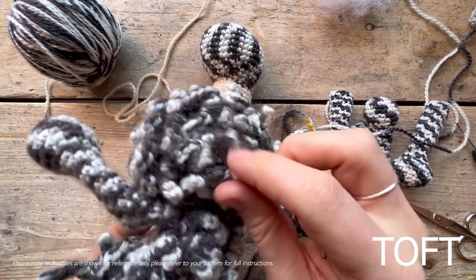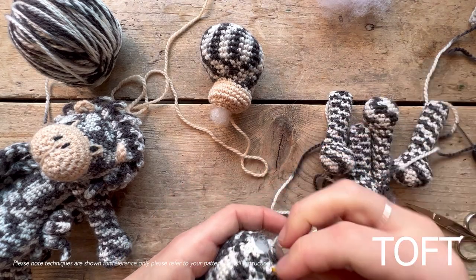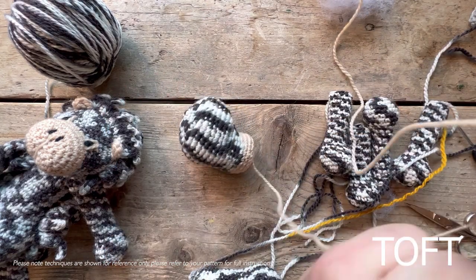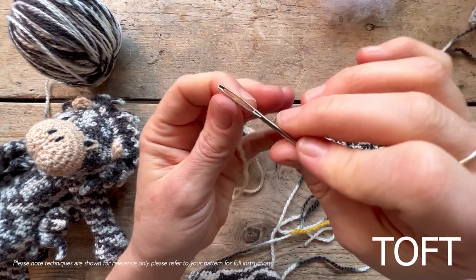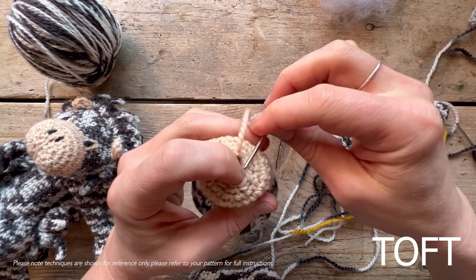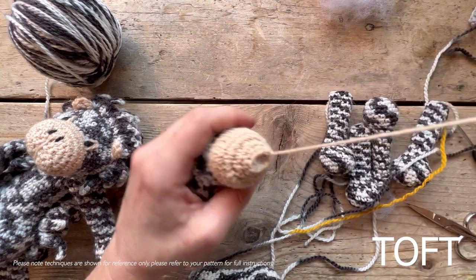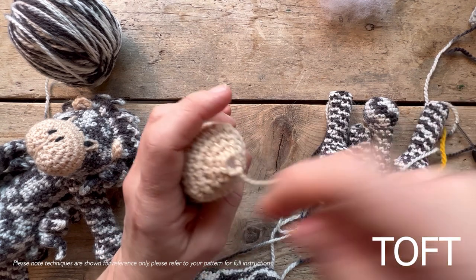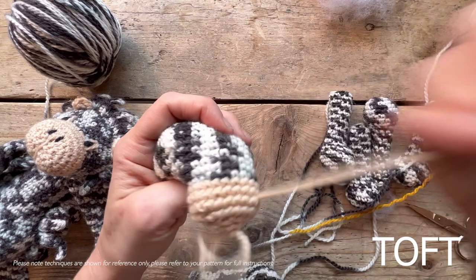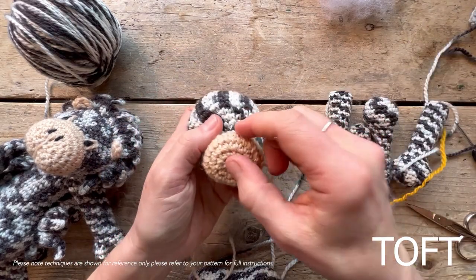To add all of his spikes with cream tips, what you need to do first is make all your body parts. I've got my body and my head here. This kit also includes a length of oatmeal, so you'll find a skein of oatmeal plus eye thread and nostril thread included in your kit. Going forwards, eye threads and nostril threads will always be included in club kits, and the black ones will be included as standard.